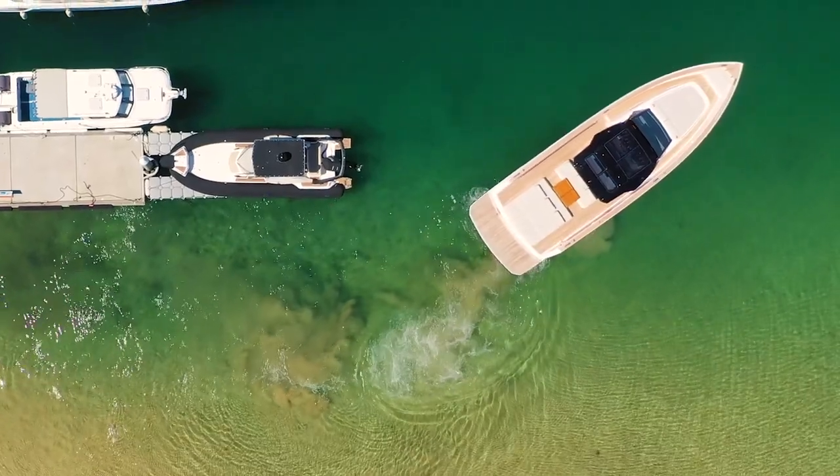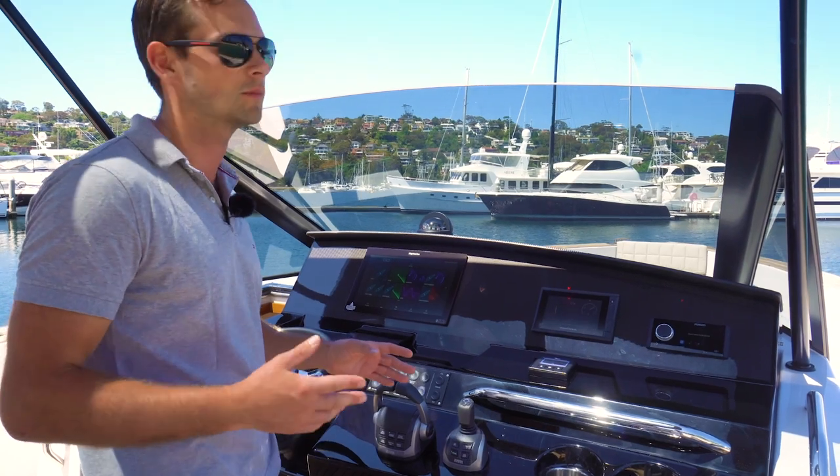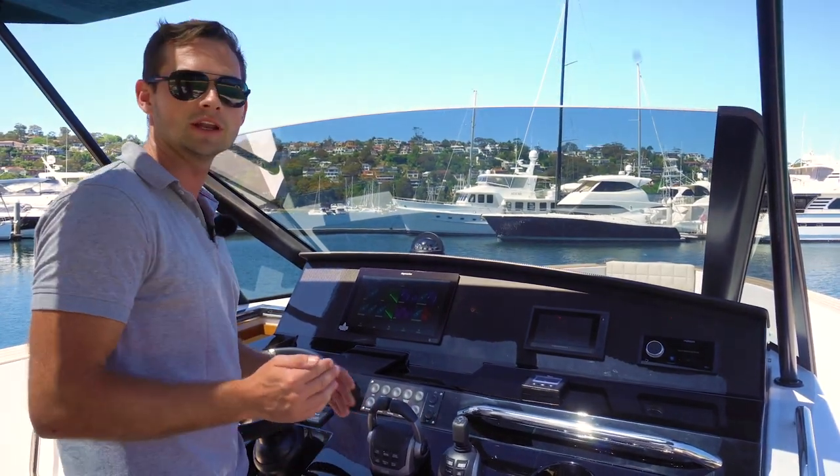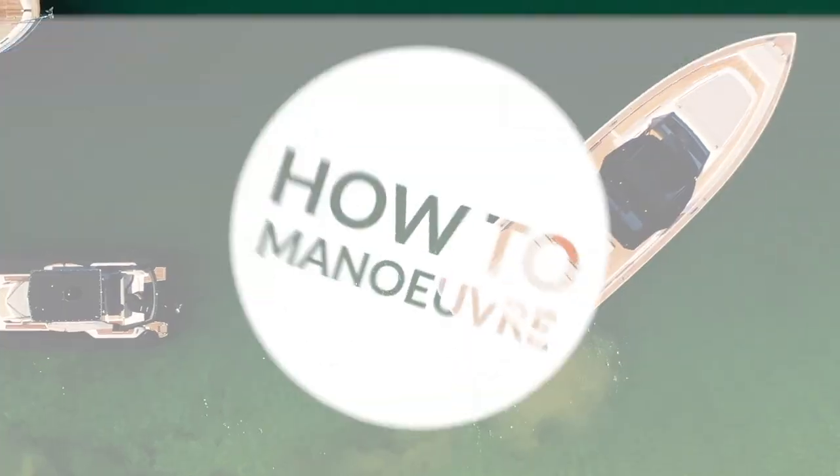I'm using the joystick rather than the wheel because for that close-quarters maneuvering in a marina, when you want every little bit of control, the joystick with the twin IPS is much more efficient — it gives you much greater accuracy.